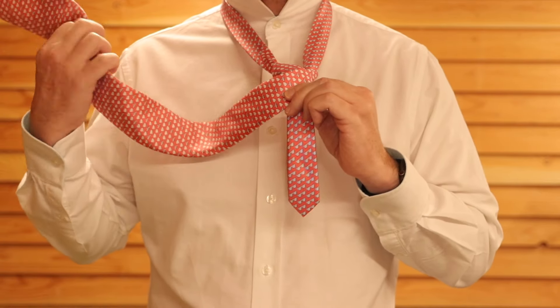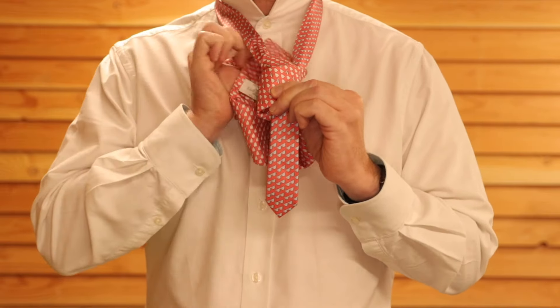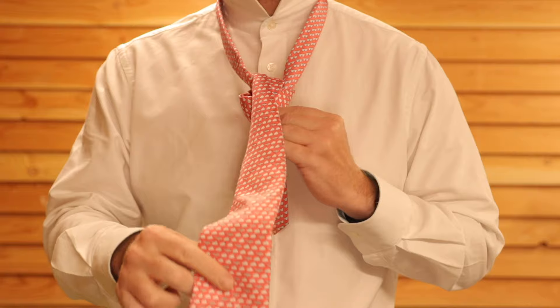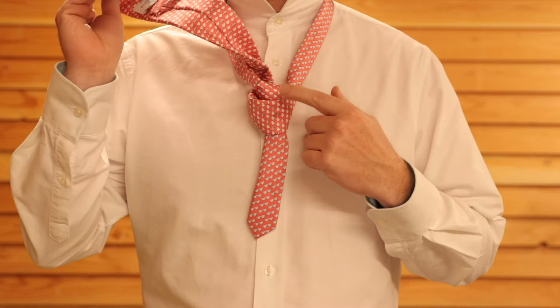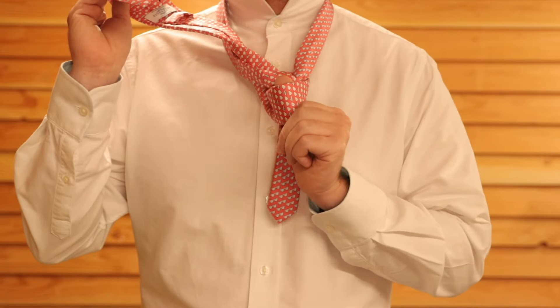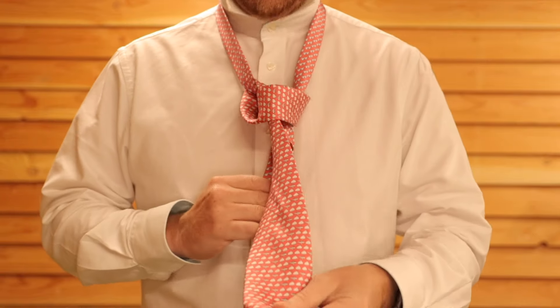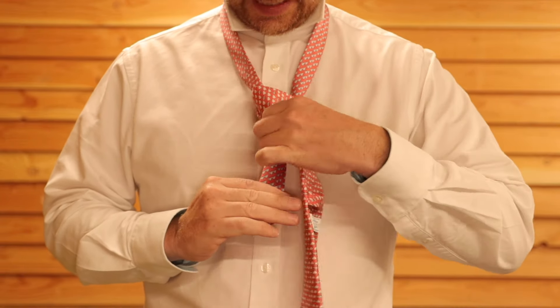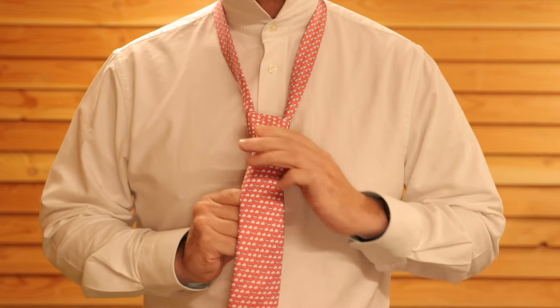Then you take that thick end again and this time you're going to do it from behind. You're going to push it through the middle from behind and then it will just hang directly down. You want to tuck it through that single piece of fabric, which was the front of the knot that we made, and just tuck it through there. As it goes through, make sure that all the fabric remains flat.